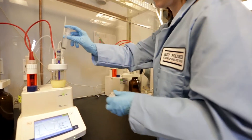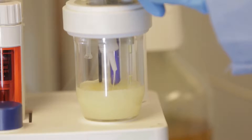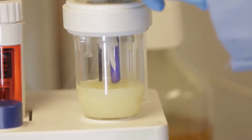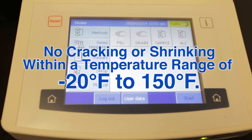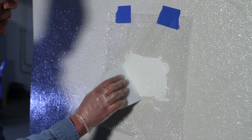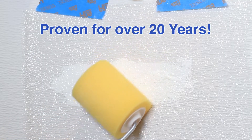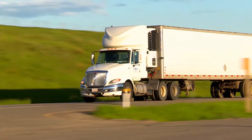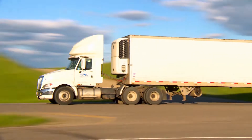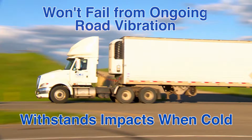QP300 Quick Patch was developed in the Key Polymer Laboratories. Our chemists created a product with strong adhesion to the surrounding material, not cracking or shrinking within a temperature range of negative 20 to 150 degrees. QP300 meets these standards and has been proven during more than 20 years of field experience. Unlike auto body fillers, QP300 withstands impacts when cold and won't fail from ongoing road vibration.